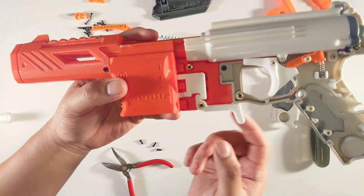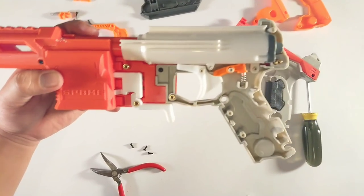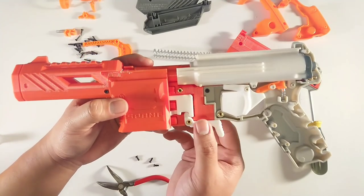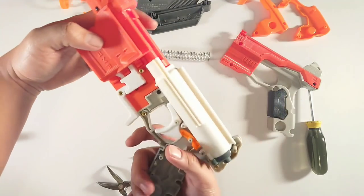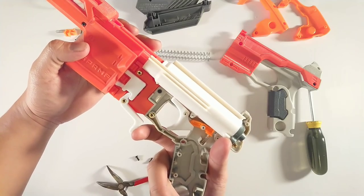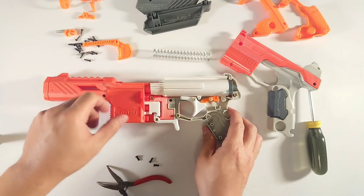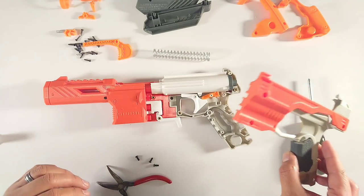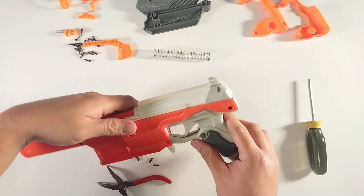So this is how the magazine release system works. Instead of having the magazine release coming out further down — which would have made it a very long reach — he's made it a much shorter reach and had the magazine release here. So it's got this nice L-piece and it's a very solid leaf printed piece, so I don't think it's going to break anytime soon. Not sure what infill he used on here but it's pretty darn solid. So I think that's all of it for the inside of the blaster — we're going to go ahead and close her up and finish putting it back together.